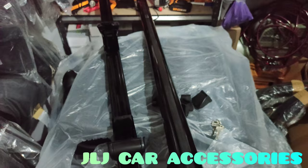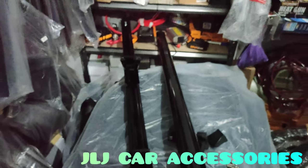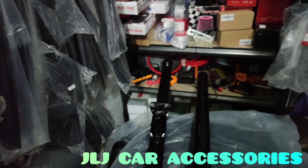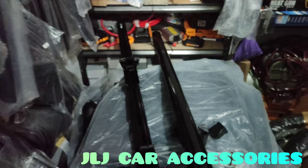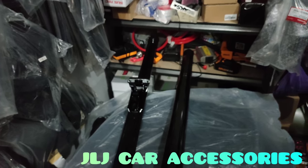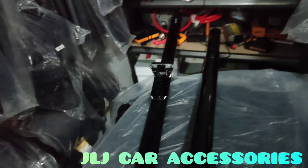This is about 1000 pesos cheaper than the Otorak. This one is 2.8k while Otorak is 3.6 to 3.8k, depending on the design - they have gutter type and gutterless. The ones for the MUX and Everest are more expensive because the design is different, but the Otorak is still sturdy.